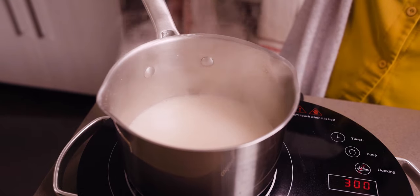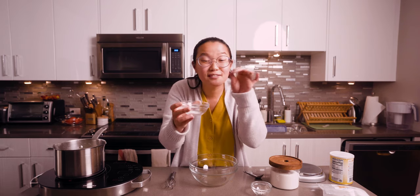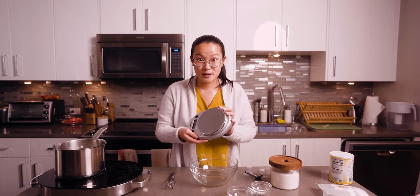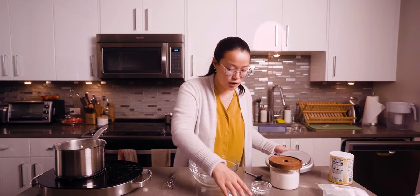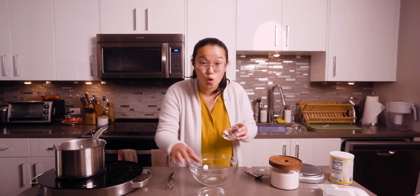Now while it's heating up, I'm going to measure out exactly one gram of GDL. It's pretty interesting — it's kind of like salt or sugar, a little crystal-y. It's important to use a scale because the recipe says a quarter teaspoon could really have variance in how many grams it is, so definitely try to use a scale.